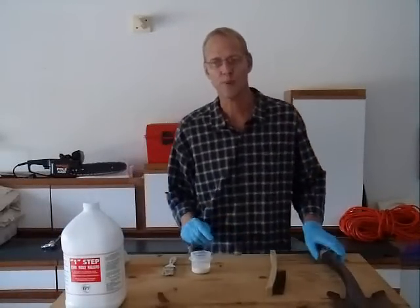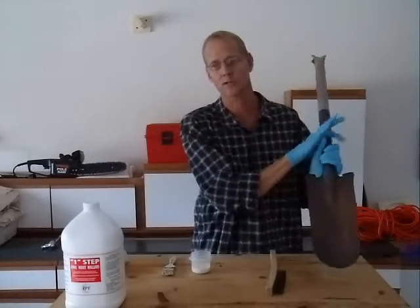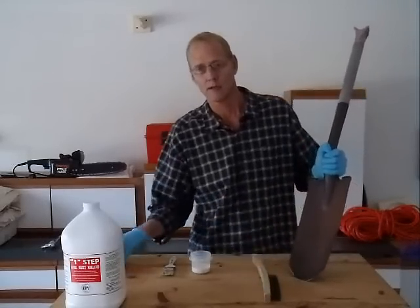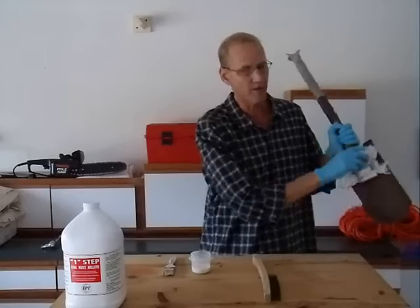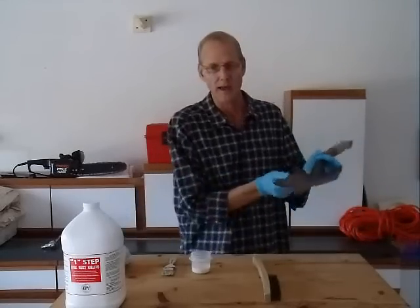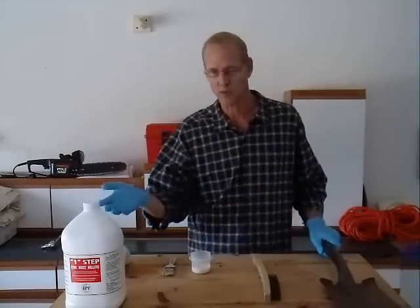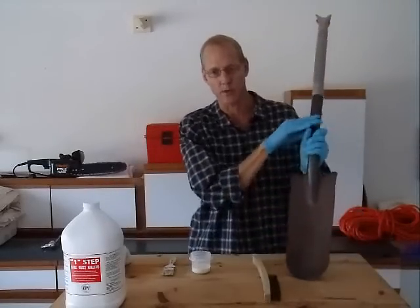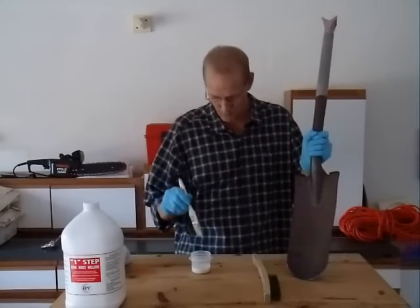To begin, prepare the surface by using the wire brush to scrape away any loose rust, dirt, or debris. Then wipe the surface with your cloth to remove any remaining dust. Next, place a few ounces of One Step Rust Converter into your plastic container, then use the paintbrush to apply the One Step to the rusty surface.